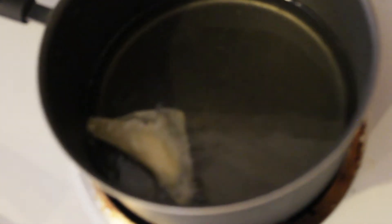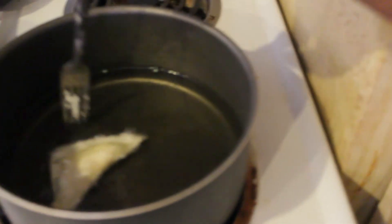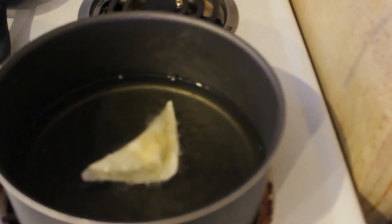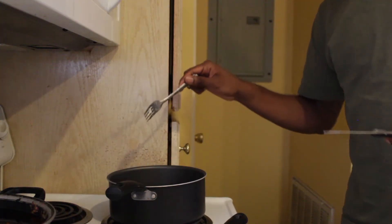That's the first one in there. I'm just gonna monitor these, keep my eye on it, flip it over here and there. You don't want to put too many in at one time. Basically let them fry until golden brown.